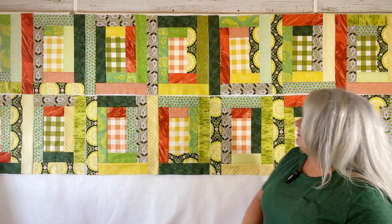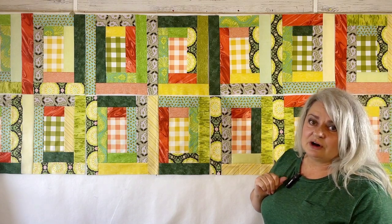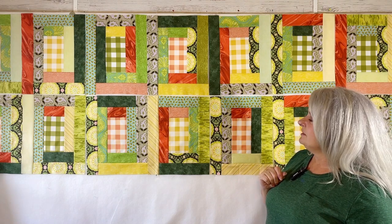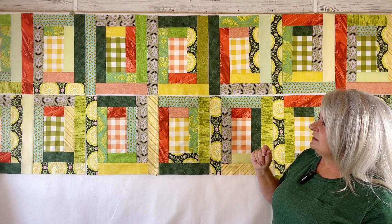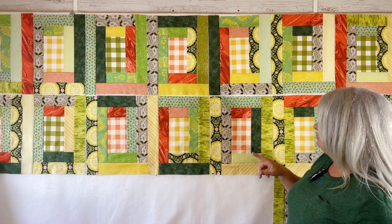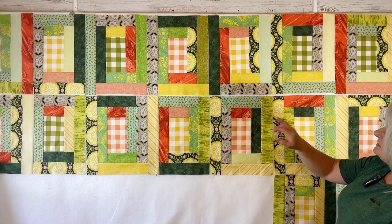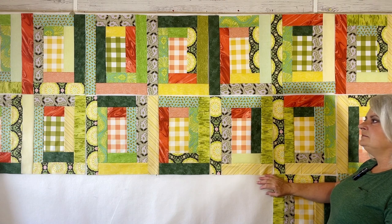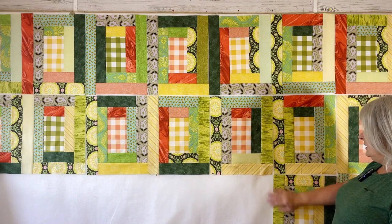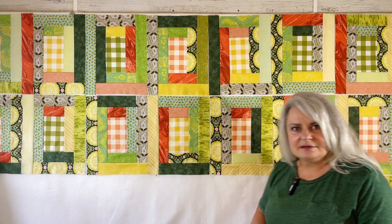I also got all of my string beans done so far, except for today's, and I still have today to work on that. So I have blocks — 9 through 16 done. So 2, 4, 6, 8, 10, 12, 14 — yes, I have 16 done so far. And today's number 17, so I'll get that done. I'm pretty proud of myself for that.